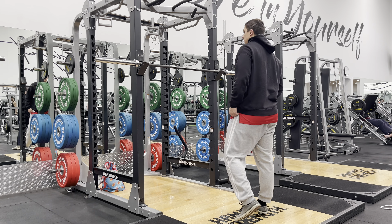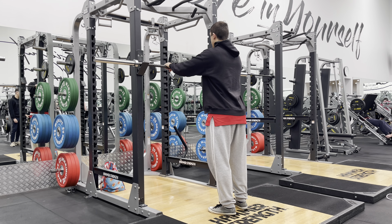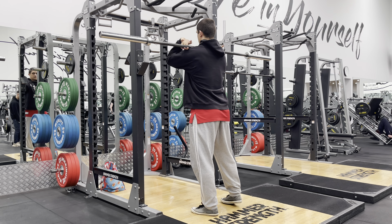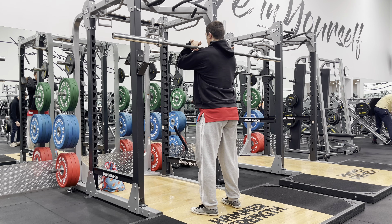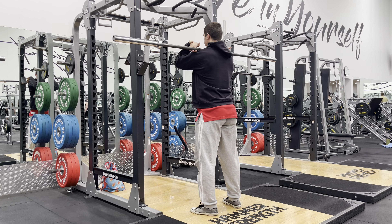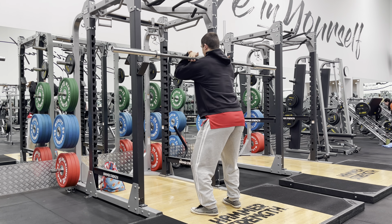Everybody can do overhead pressing — everybody. The general population, whoever you ask, anybody in the street, you walk up to them and ask if they can do an overhead press with a given weight, they'll be able to do something. People at my hospital — chronically unwell patients who basically can't walk — everyone can kind of do an overhead press, providing they have abled arms.